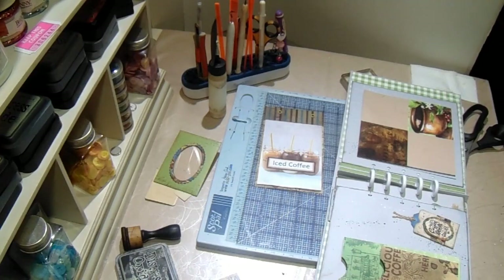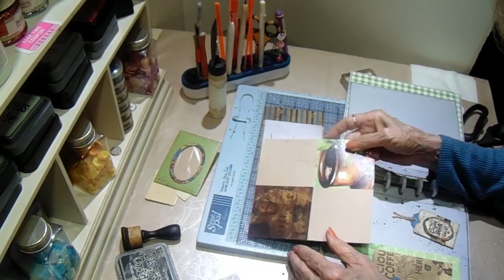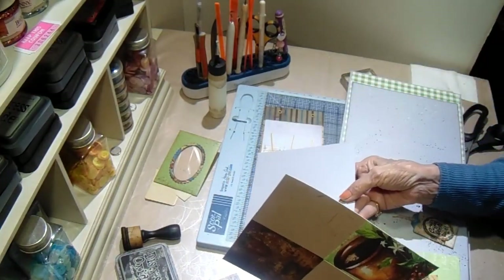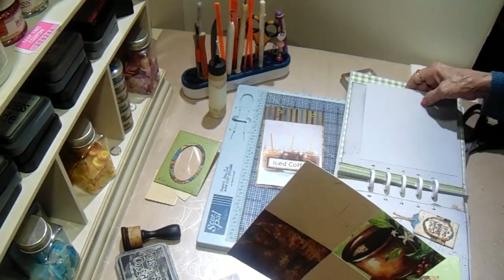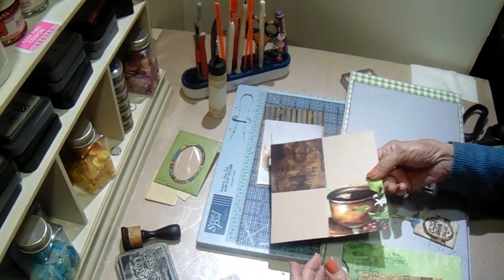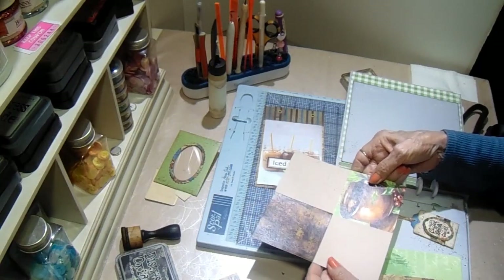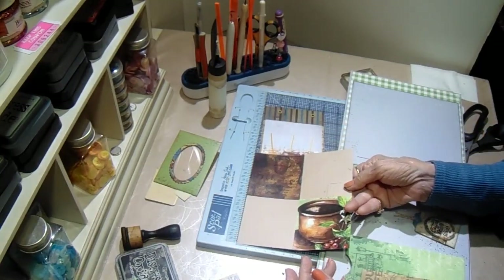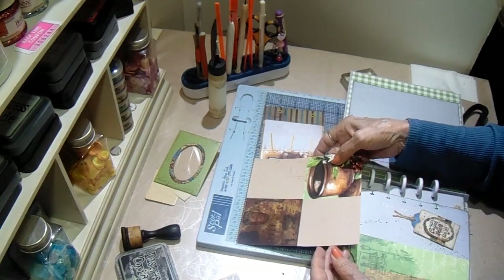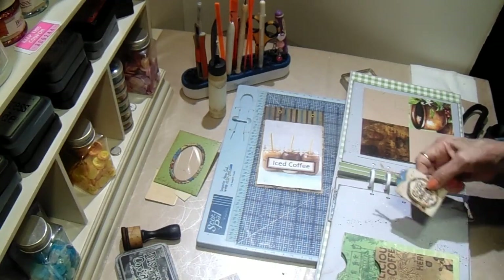I forgot to give you the measurements. These strips are three inches wide. The cardstock I'm going to put it on is six by six and a half — because my page is taller than it is wide. So the strips that go this way are three by six and a half, and the two that go this way are three by six. And then it'll mount on the page.